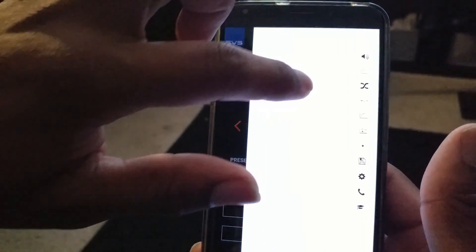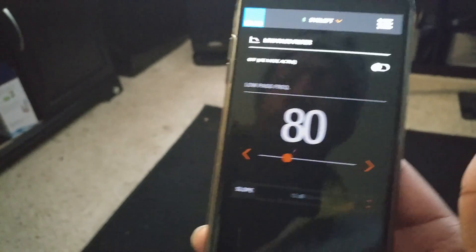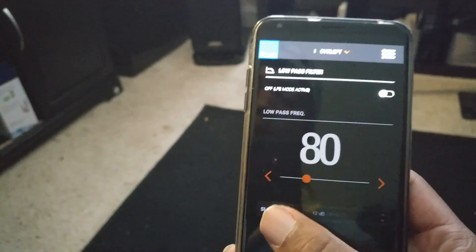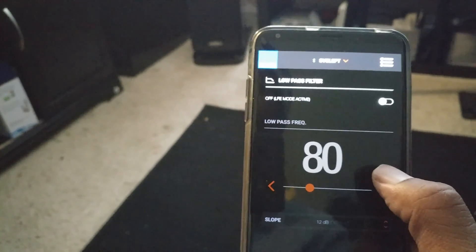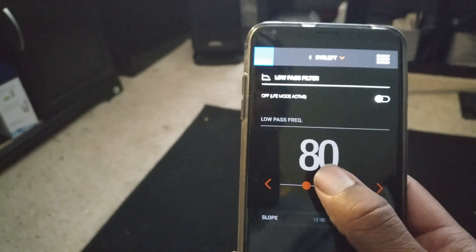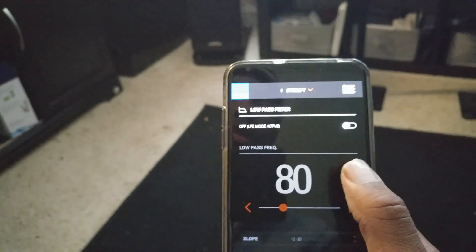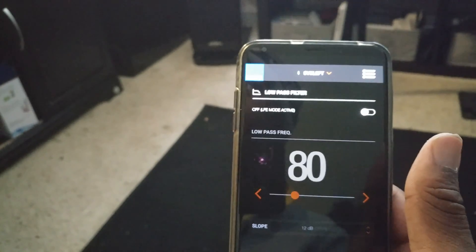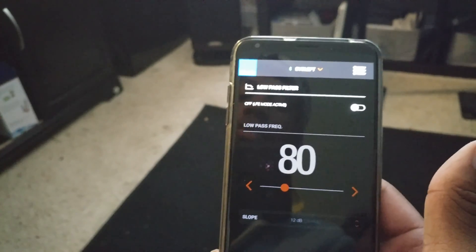The next thing you have is your low pass filter. I have it off because I'm using my receiver. What you can do is cut off your frequencies — anything below a set number, the subwoofer will play; anything at that number and higher, it passes to your floor-standing speakers or bookshelves. It's set to 80 Hz by default. I have it off because you don't want two frequency cutoffs on two different devices. It's better to use either the app or the receiver.